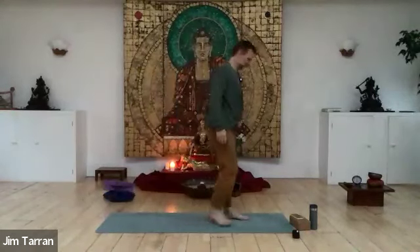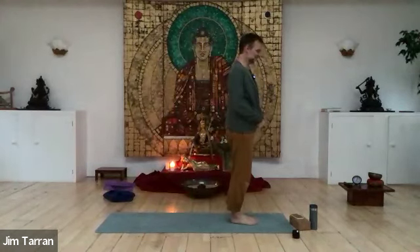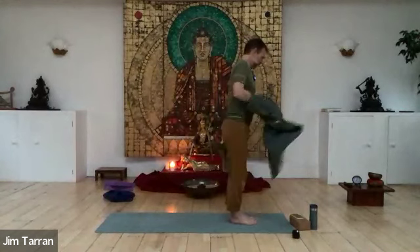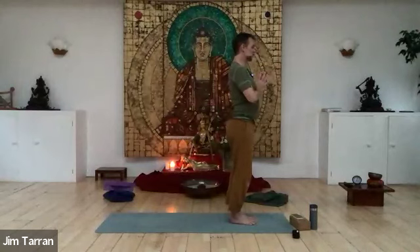Stand facing towards the midline of the room, about the length of your foot from the end of the mat. Bring your hands to your heart — that's the namaskara part. Breathe through your nose if you can. It can be useful to move your feet, particularly spreading the toes and lifting them, to begin to get some hydration going through the plantar fascia — that's the fascia on the soles of the feet.